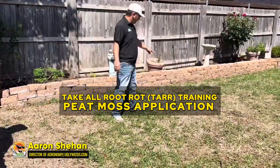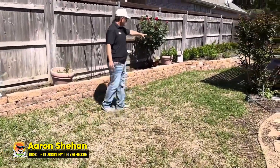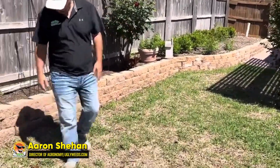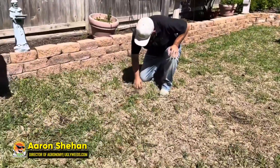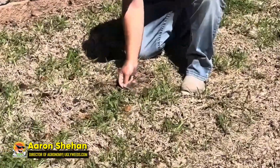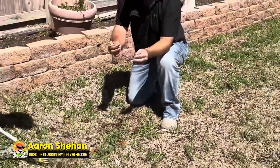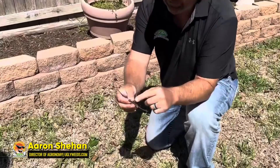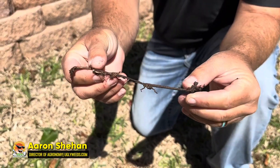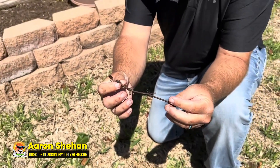First of all, let's identify what take all root rot will look like. It'll have some yellowing. What you want to do is look at the roots or the runners. See how that's black and it has very stunted roots — that's going to be the take all root rot. To confirm, I'm going to look at that through a microscope.